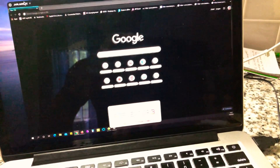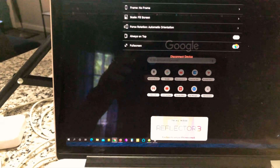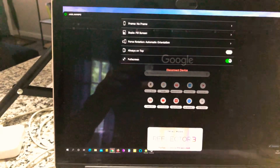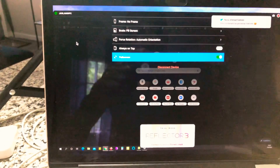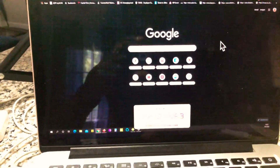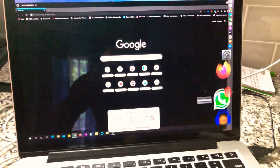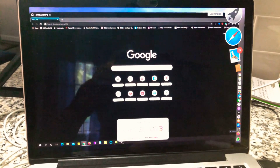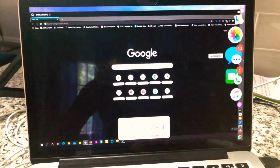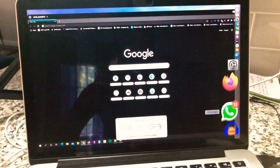I'll switch it to full screen. This is probably the longest video I've made besides the car videos, but bear with me because I'm not editing this. You can see I have notifications coming through even though the Windows extension is running — this is not taking over my Mac. I can still use the Mac for other things, which is one of the reasons I love working on a Mac: I can stay away from my phone and handle notifications like messages or WhatsApp right here.